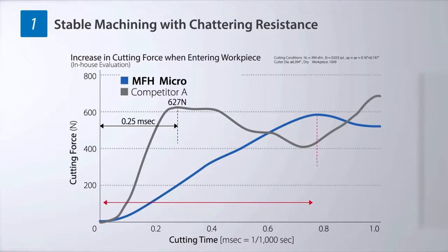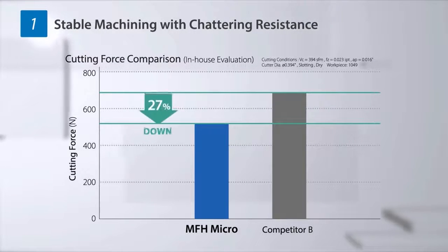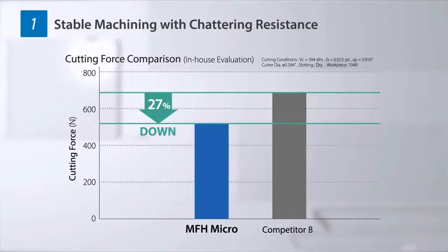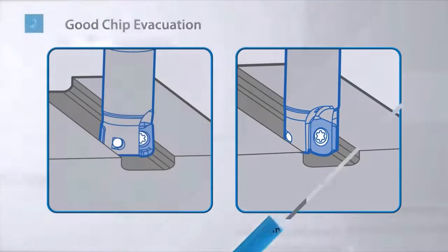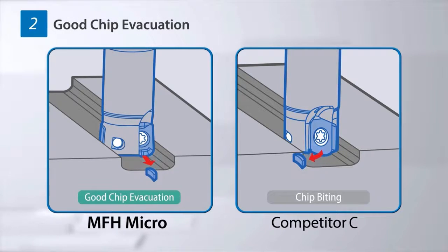MFH Micro exhibits a slow increase in cutting force when entering the workpiece and reduces the cutting force by 27% compared to the cutting force achieved by products of other manufacturers. It also has good chip separation and achieves high quality surface finish by suppressing cutting chip biting.